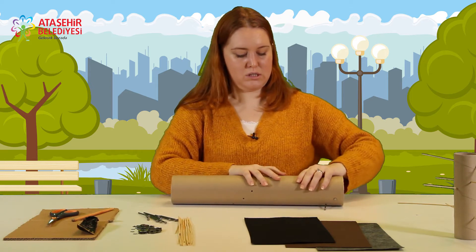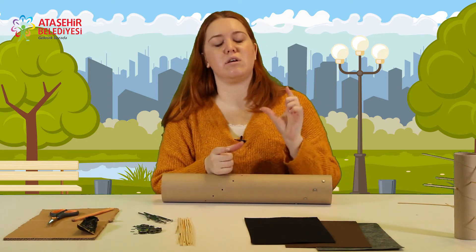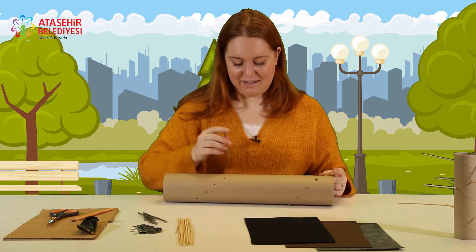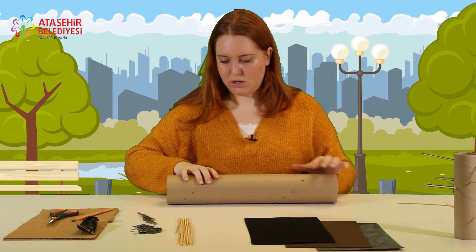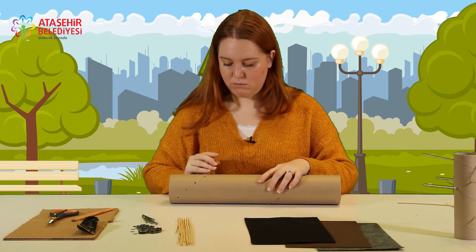Daha sonrasında içerisine metallerden koyacağız. Eğer küçük ruloda yapacaksanız ya da daha küçük tuvalet kağıdı rulolarında toplu iğne ile yapacaksanız, içerisine pirinç, bulgur, mercimek gibi şeyler koyabilirsiniz. Bu şekilde hepsini diziyorum.